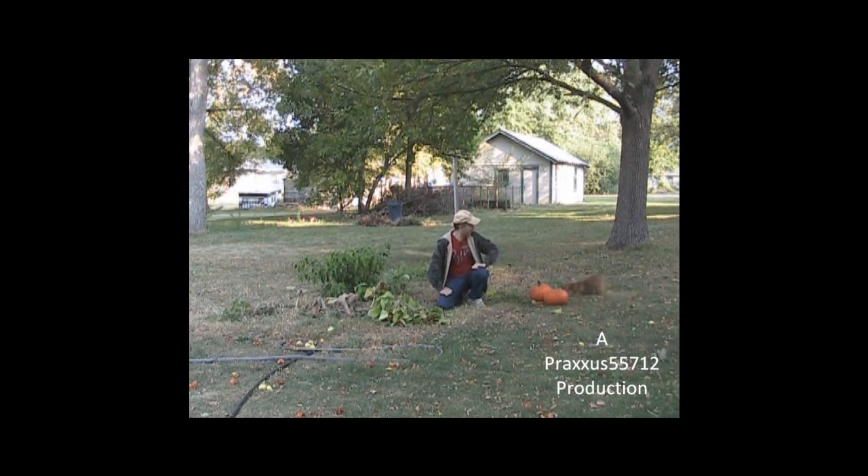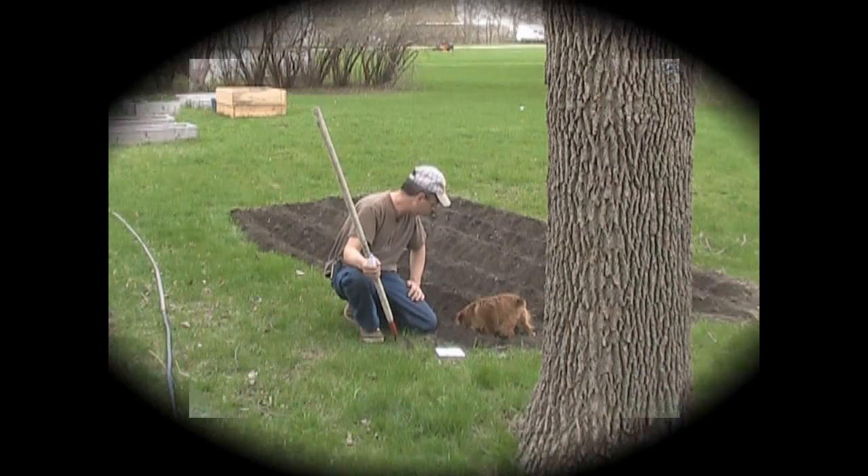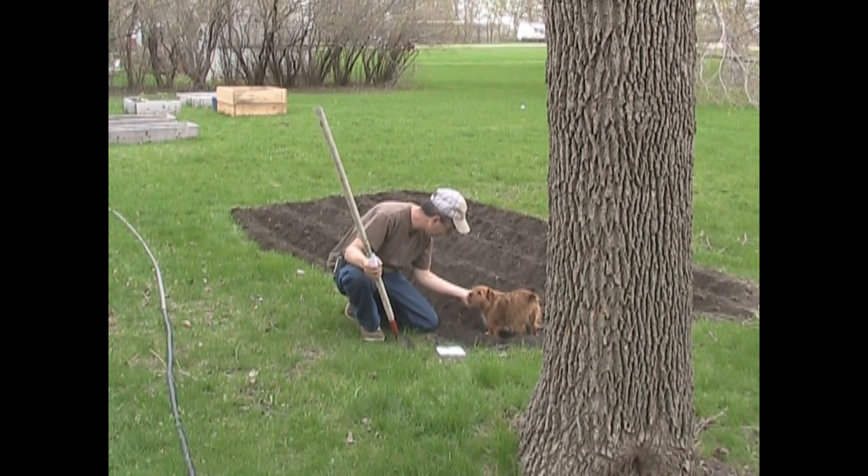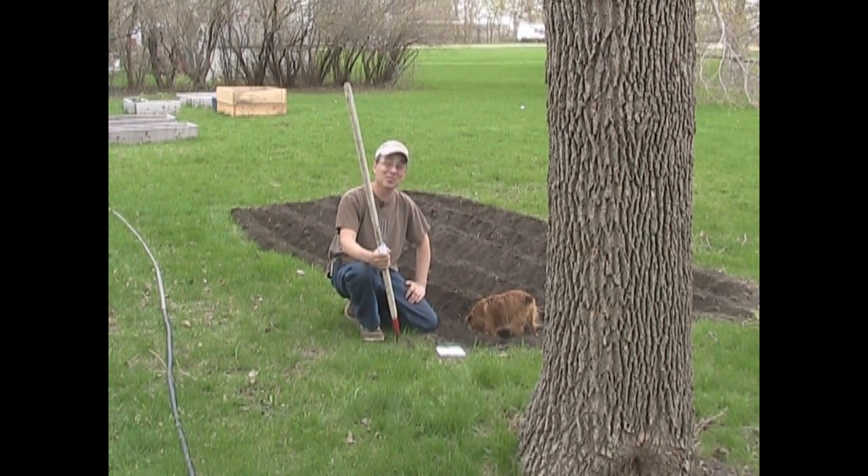I will smack you around my garden! What is that? Is that a June bug? You don't like June bugs? He doesn't like June bugs!